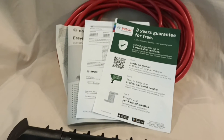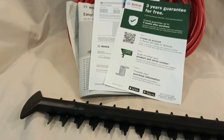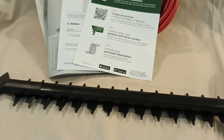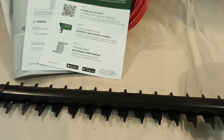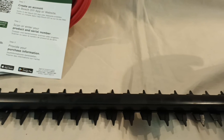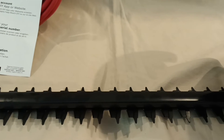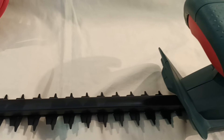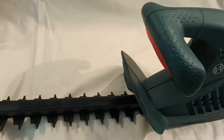There's a three year guarantee available on the product. I specifically went for Bosch again and tried to get a model very similar to what I had previously, because in my own personal experience I've found the Bosch electric hedge trimmers to be very reliable, and the cutting blades are very good and provide a very neat finish to hedges.